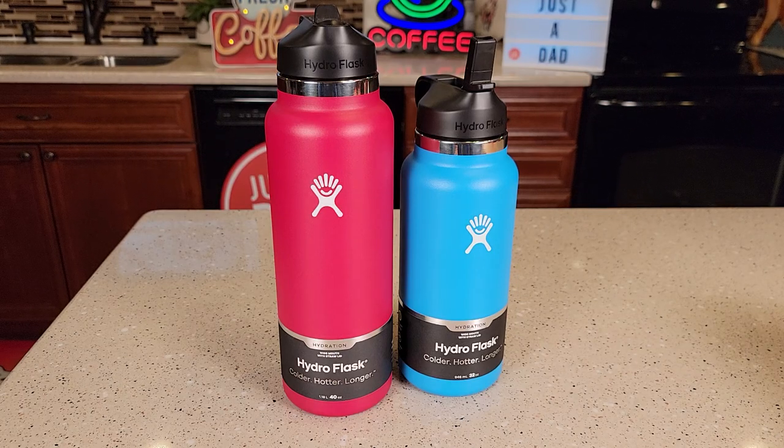Hello everyone, this is Just a Dad. Today I'm going to do a comparison between these two Hydro Flask wide mouth water bottles. On the left I've got the 40 ounce, on the right I've got the 32 ounce.